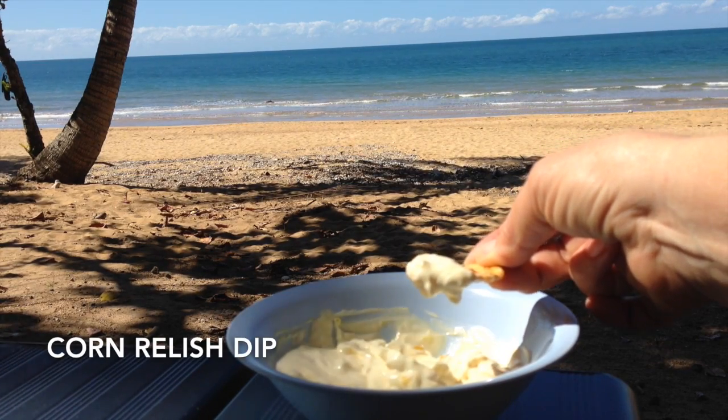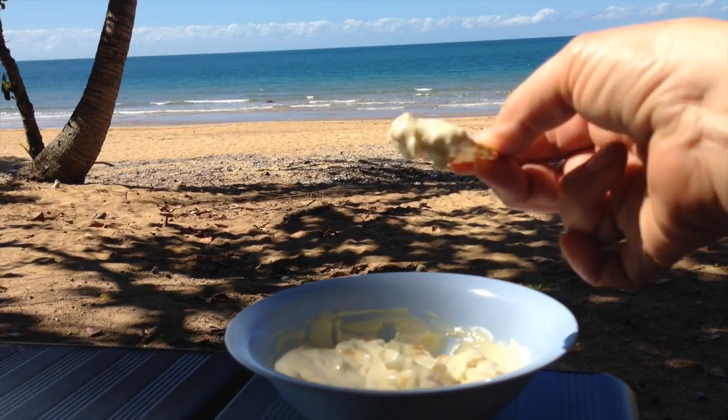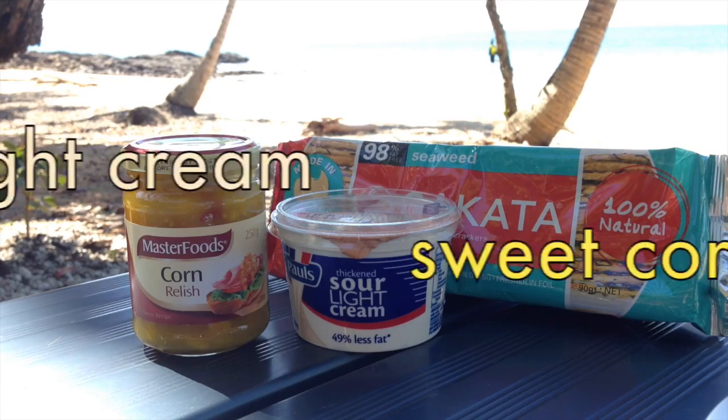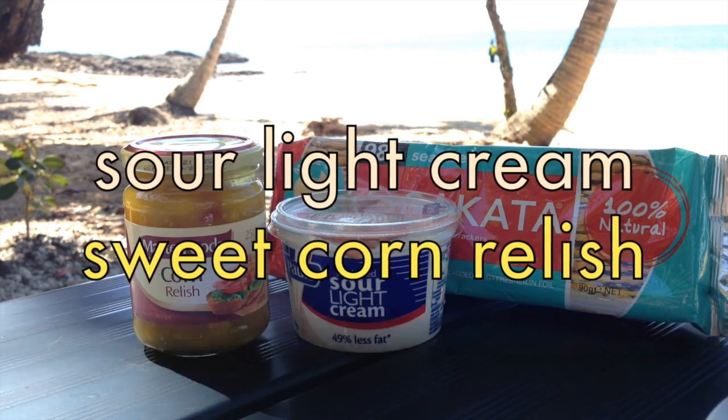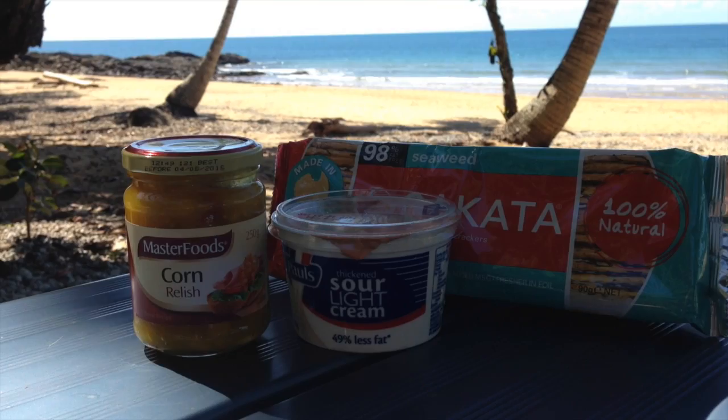Cheeky Richo's Two Ingredient Corn Relish Dip, coming to you from Bingle Beach, Far North Queensland. Hi and welcome to Cheeky Richo's Two Ingredient Corn Relish Dip. I'm going to show you how simple this is to make, even in the outdoors. The ingredients are in the recipe box below, so let's get started.